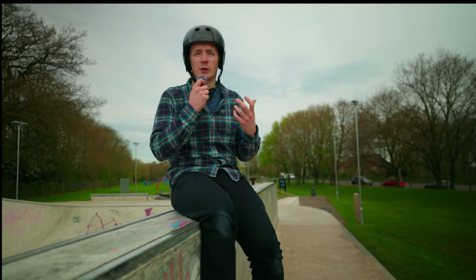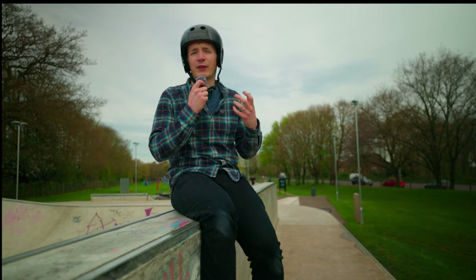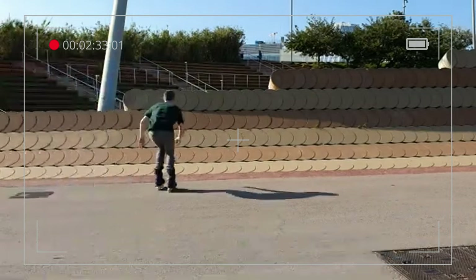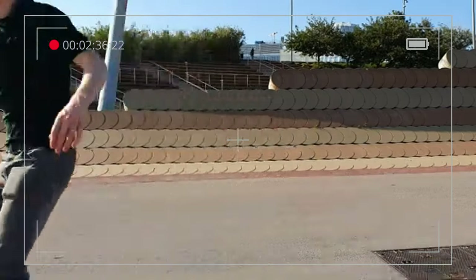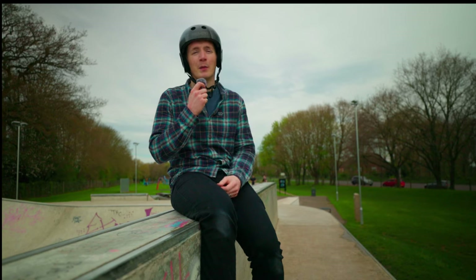but also having the wheel size to coast between spots just made for the perfect setup for street skating. Parts getting, and anything you want to throw at them. So that's reason number one why I love these frames — the diversity between speed and grinding performance.